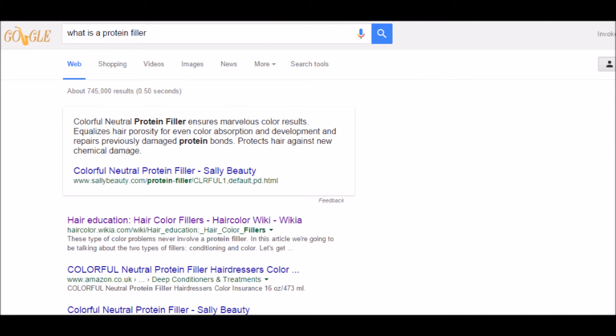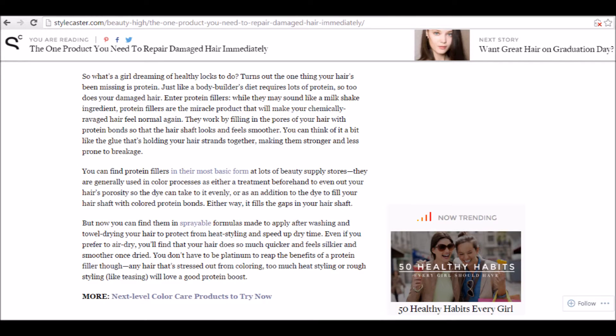What I want to talk about today is something somebody requested, which is about hair protein fillers. So the first question we need to answer is: what is a protein filler for hair? I googled this and the internet said: 'colorful neutral protein filler ensures marvelous color results, the glue that's holding your hair strands together, used in color processes, fills the gaps in your hair shaft.' You can find them in sprayable formulas, and here are some examples of protein fillers.